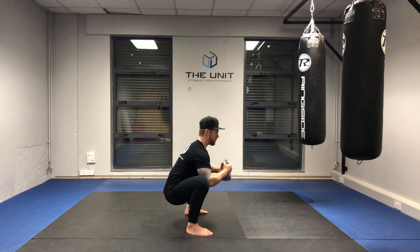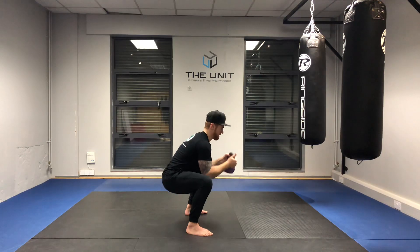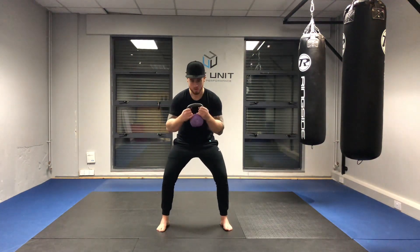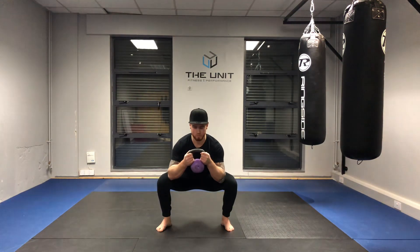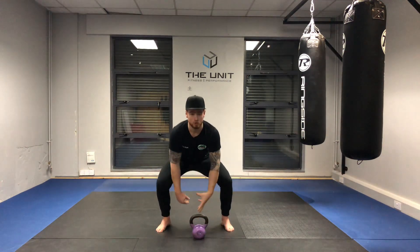We're going to use that push to pull the chest up, and then we're going to brace the core — before dropping the device, squat it up — or we can squat up with the device intact. How this looks from the side — and that's the loaded squat stretch.